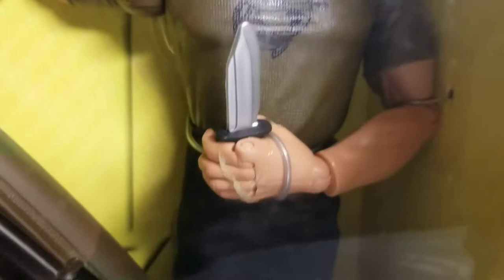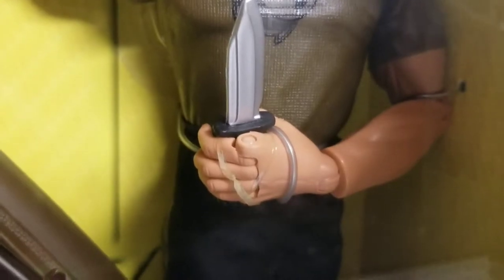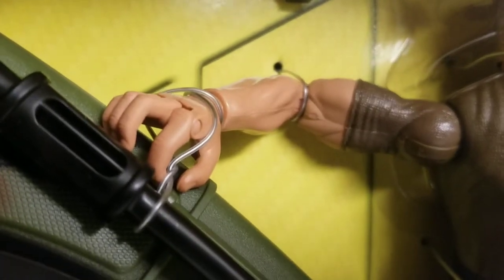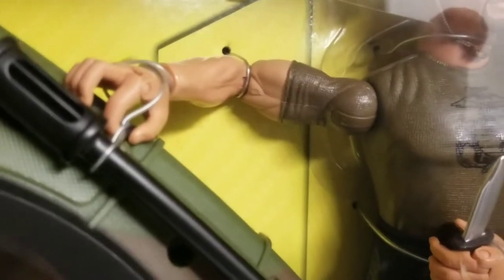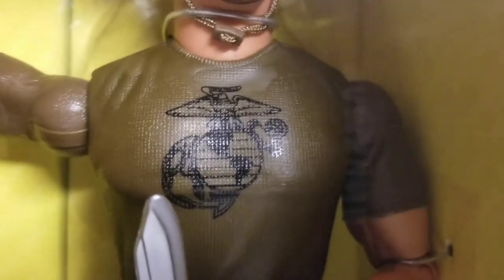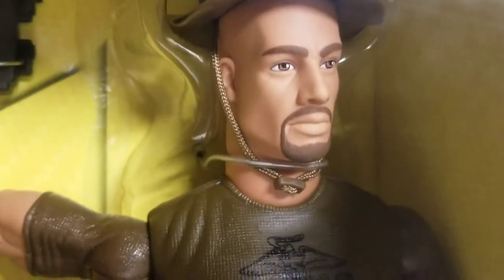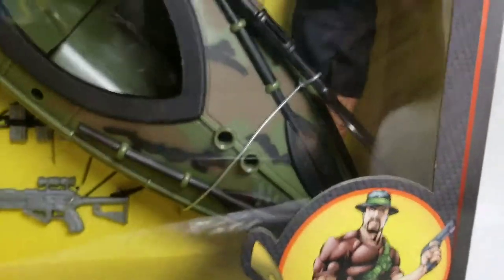He's got the molded t-shirt on, cloth shorts, and the Gung Ho grip hands named after him, which are really cool. As you can see, the hands they put on these figures have no issue grappling — I think these are the best hands ever made. He's got his logo on there, a Marine logo, nice hat, and a cloth tie string there.